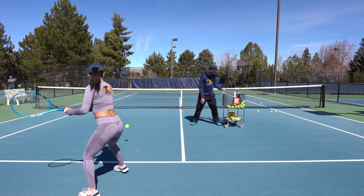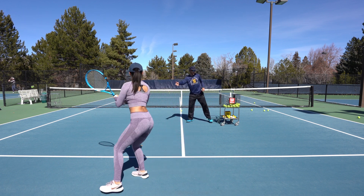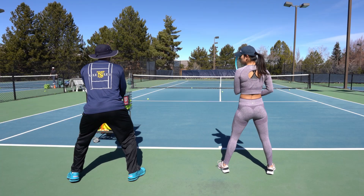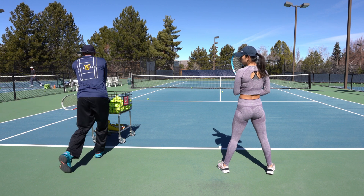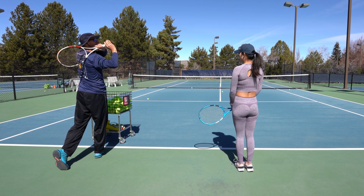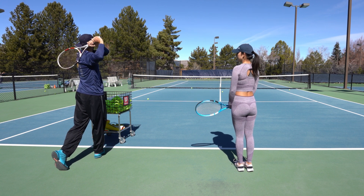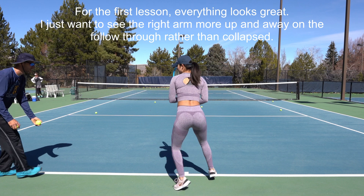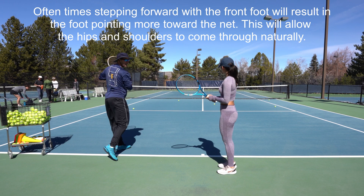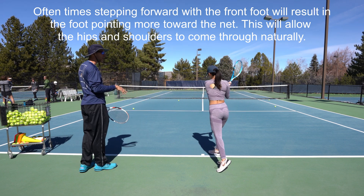Doesn't that feel better? Nice and easy, all the way through. Turn your shoulders and hips, then you're going to be here — step, hit, over the shoulder. Have your left elbow face the net and your right elbow can be out; you just don't want it down, you want it to be free. I'm going to have you step in and hit, and that allows the body to flow into the ball — you're doing a good job.